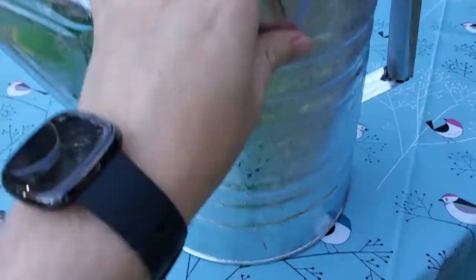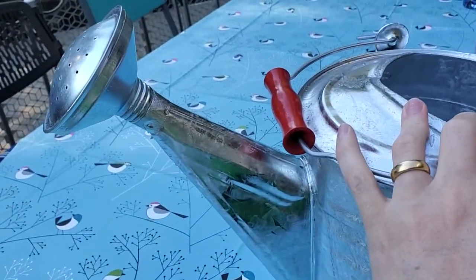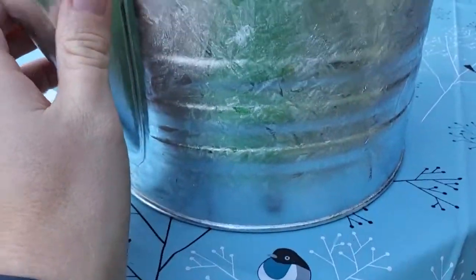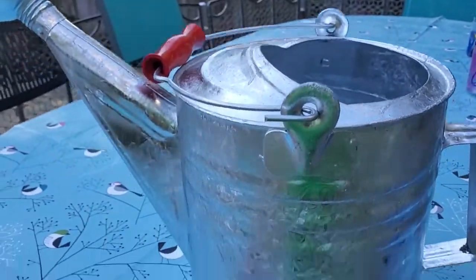Got the main body here. Two gallons of water weighs almost 17 pounds, so you definitely want to have a solid construction. This seems really well put together — it looks like it's machine-welded all along the tops and bottoms here, and this holds up well to even longer-term use.